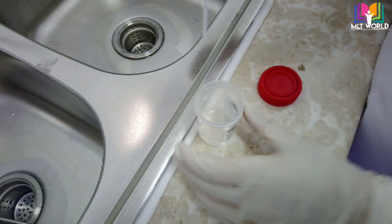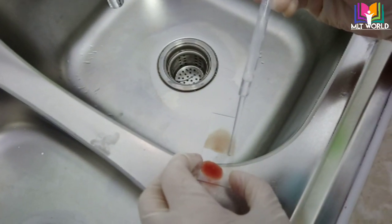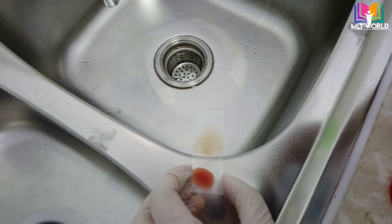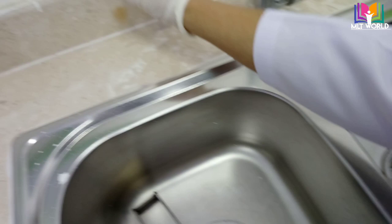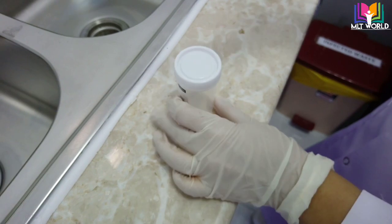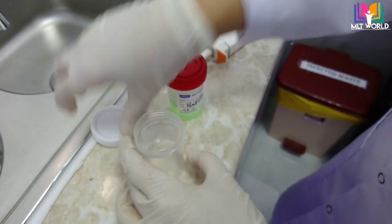You can see the methanol we transferred into a small container. Now with the help of a dropper we will fix the thin smear only. Be very careful — the thick smear should not be fixed, only the thin smear. Then keep it aside and let it dry properly.